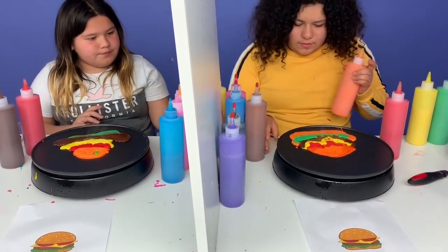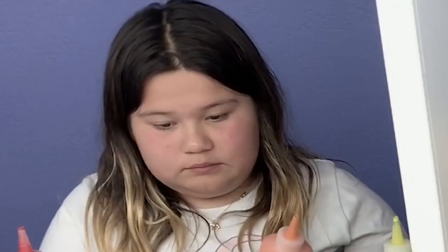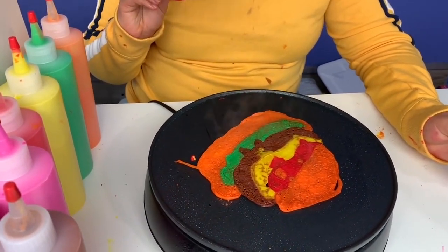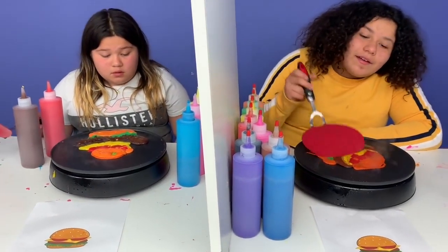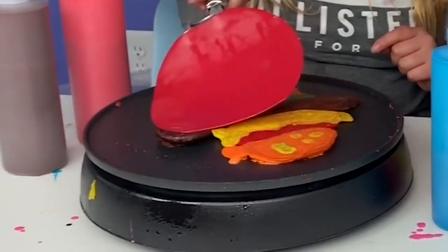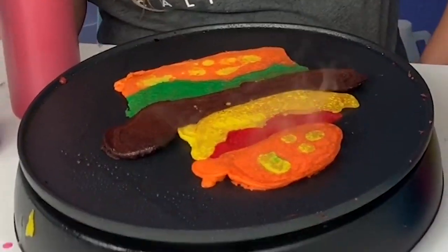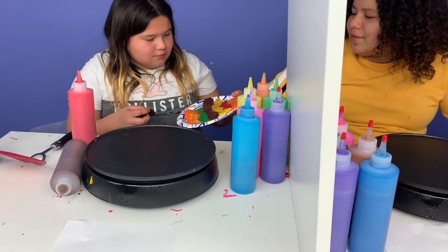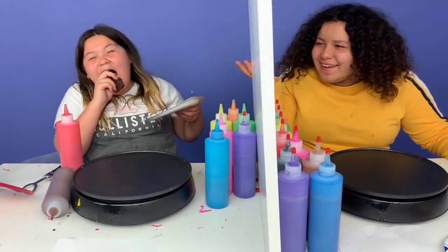I forgot there's never seeds on the bottom of them. This is going to be so funny. Oh, this is so good — it actually kind of looks like a burger. I need to figure out the perfect time to flip it. Mine kind of looks like a burger, I guess. Nailed it! Comment down below if it looks better. Why is your meat bigger than your bun? It's the tomato with the cheese. Here's my burger.